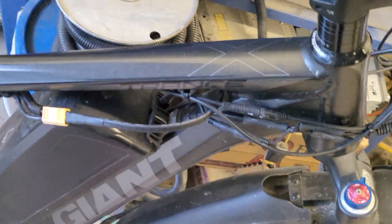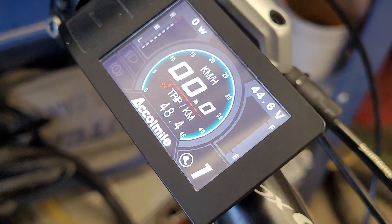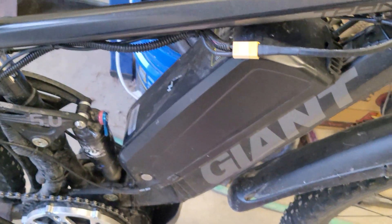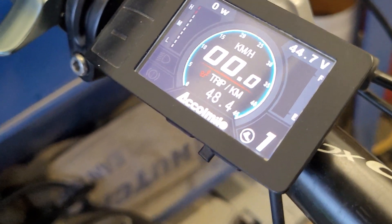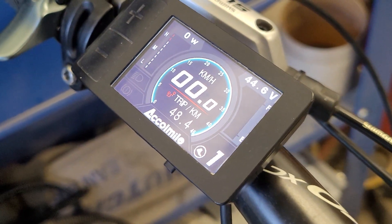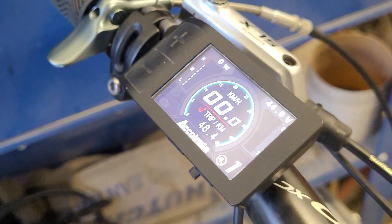Now I'm going to turn it back on — it's been sitting a couple hours — we'll see what the voltage is. After it shut down twice, it's at 44.6, and after sitting it's at 44.7. The resting voltage after the second shutdown was probably around 45 volts exactly when it shut down the first time, and under power 43. I'd call that a pretty safe range.